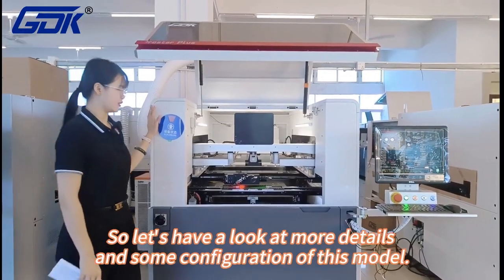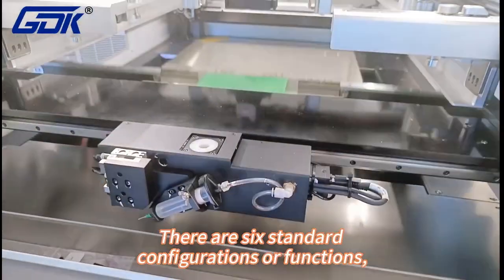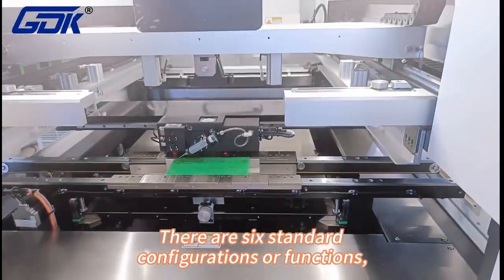So let's have a look at more details and some configuration of this model. There are six standard configurations or functions.